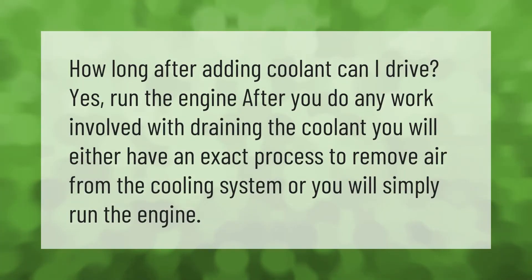How long after adding coolant can you drive? Run the engine after you do any work involved with draining the coolant. You will either have an exact process to remove air from the cooling system, or you will simply run the engine.